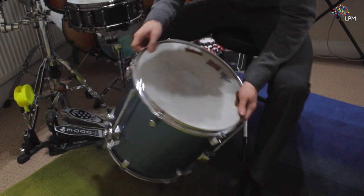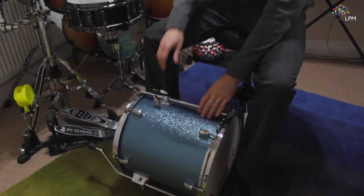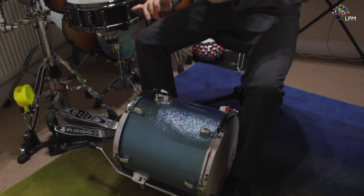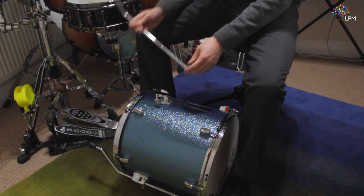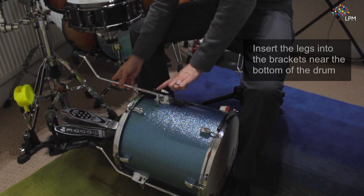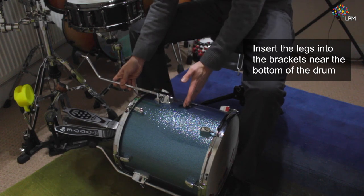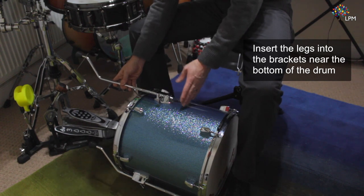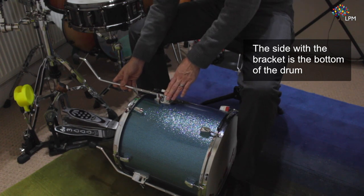Now the floor tom should come with the drum itself and then it should also come with some legs, which look like this. It's quite a simple design really — the legs simply slot in to the brackets which you'll find at the bottom of the drum. The bracket will not be in the middle of the shell, it will be offset to either side. The side which the bracket is closest to is the bottom of the drum.